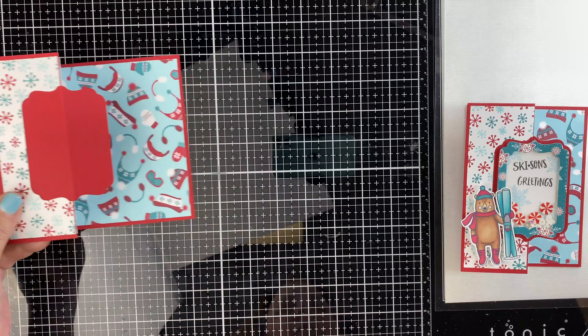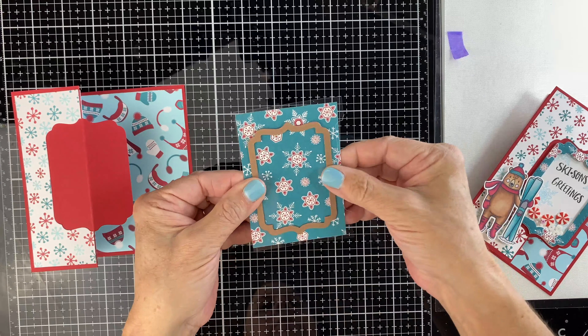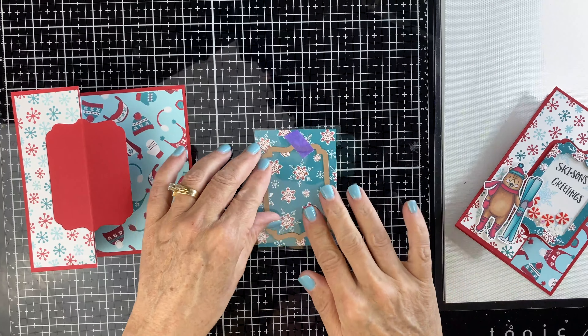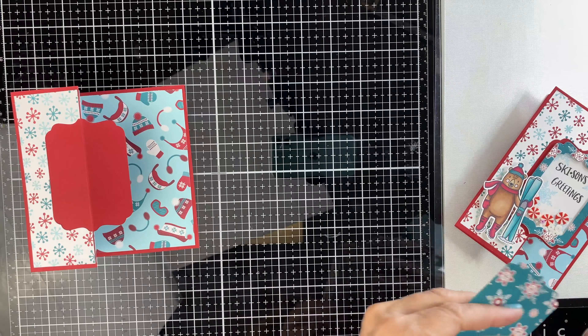Now take this teal snowflake — you have a piece of acetate and the teal square. Line them right on top of each other and cut them both out at the same time. Just tape that down, run it through the machine, and you'll end up with two separate pieces.